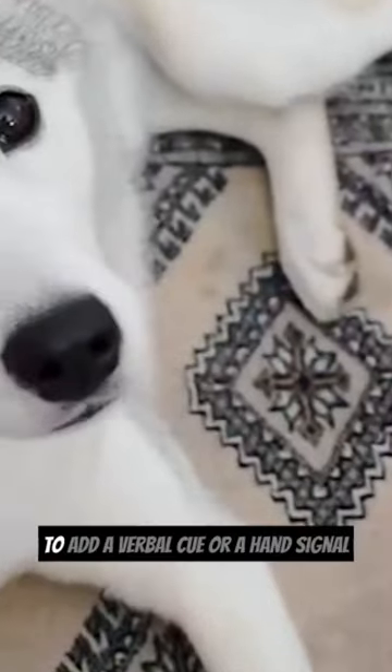Once your dog is comfortable with this trick, try to add a verbal cue or a hand signal to make it more challenging for them.